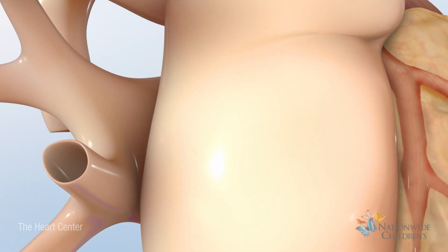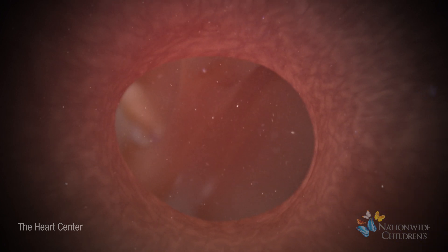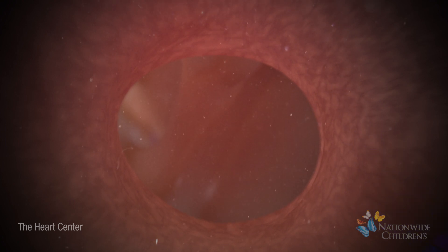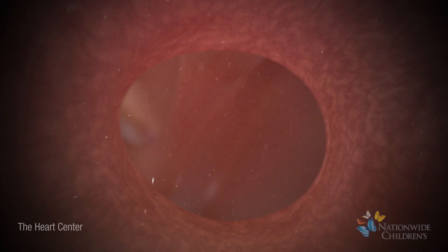Next, the surgeon will enlarge the opening in the wall between the right and left atrium. This enlargement allows more oxygen-rich blood from the lungs to mix with the oxygen-poor blood from the body.